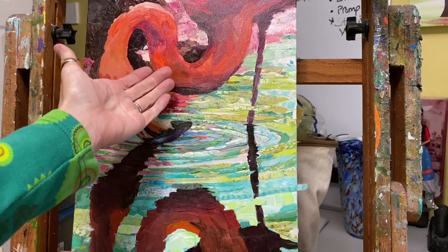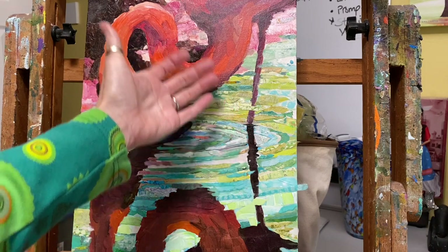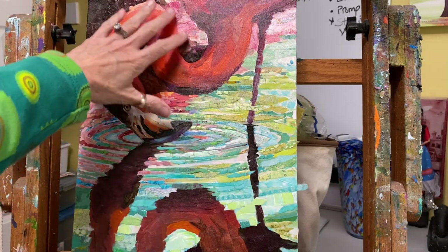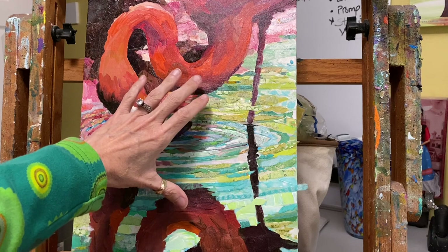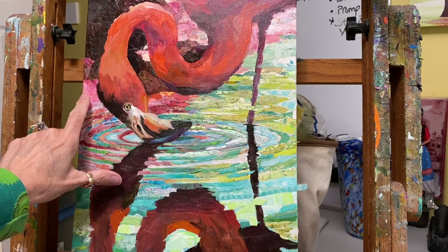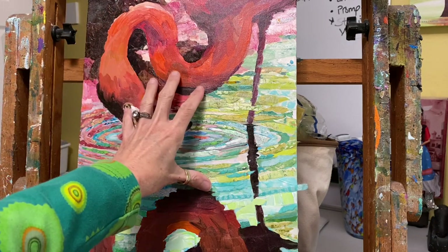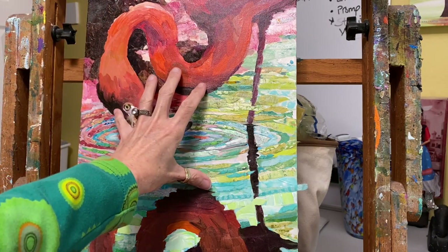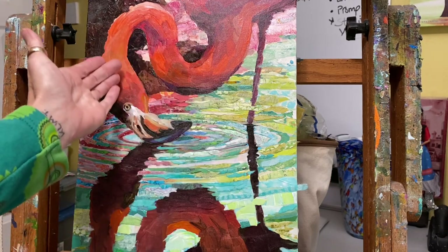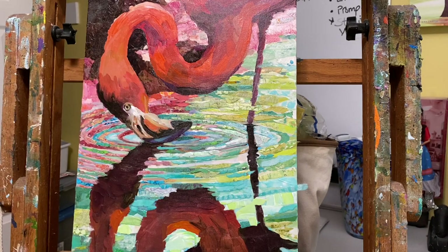I thought I would show you a little bit of collage application in the flamingo and how I follow my underpainting as my roadmap, because I get asked a lot: why do you do a painting underneath if you're just going to put collage on top? The lesson that previously published on my Patreon page showed how I really focus on the values — the lights and the darks. Where is the highlight? Where is the medium? Where's the dark? Where's the shadow? So that this flamingo stands out strongly from the background.